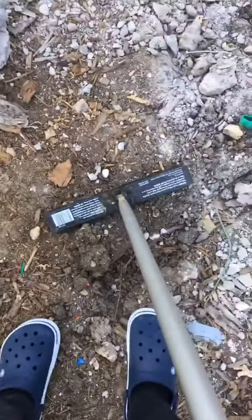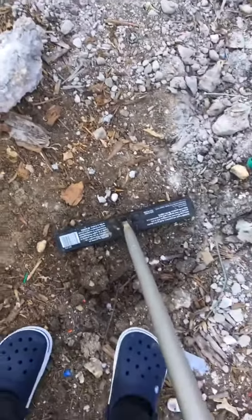Hey guys, I'm trying to look for some magnetic stuff with this little thing — it's kind of like a metal detector but it collects metal on top of the ground. My grandpa just took this little thing off his motor, so yeah.